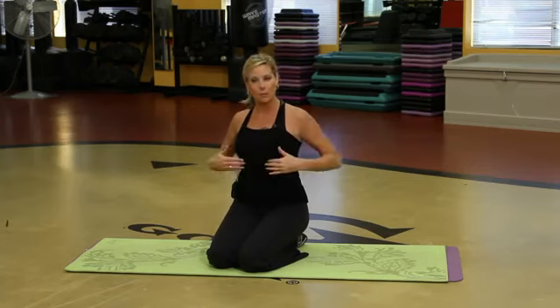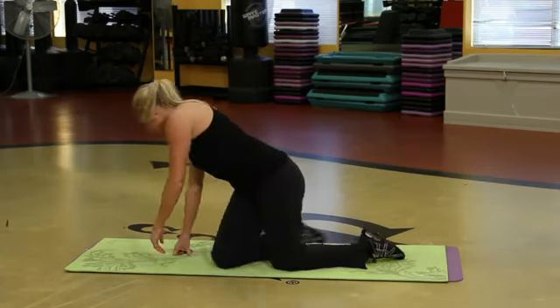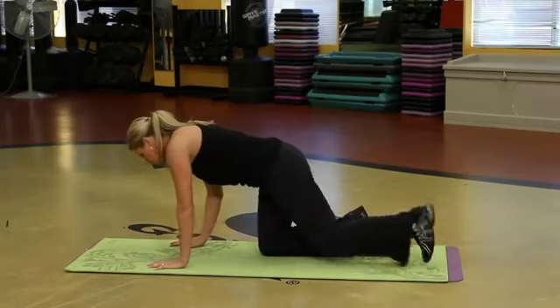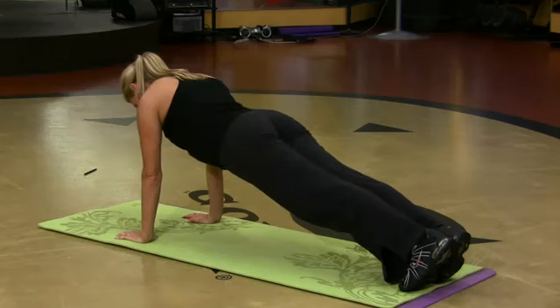I'm going to show you the best upper abdominal exercises I could think of. So right here — plank. It gets it done, it works everything. I'm coming up with my hands first. This is a plank.